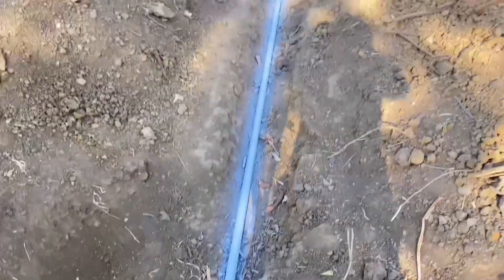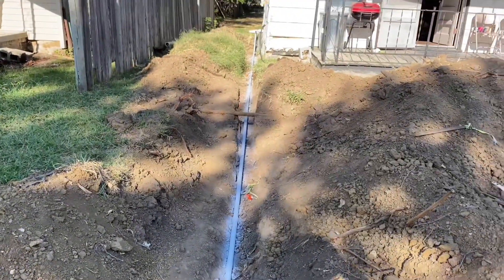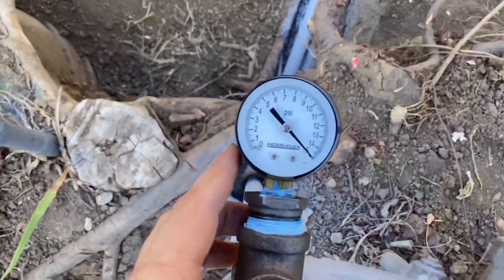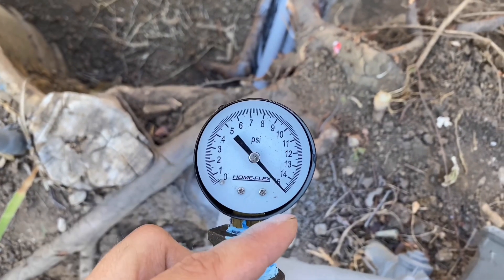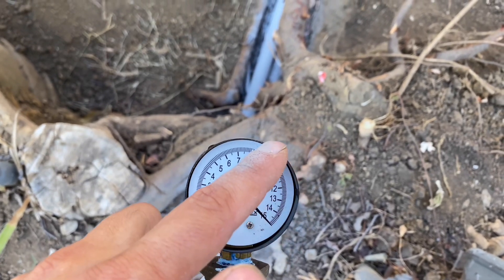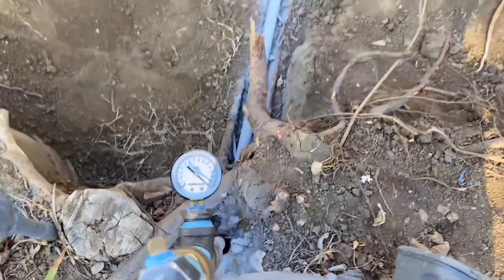It will even go past 15 — it'll probably go higher as the sun comes out because the pipes... I don't know scientifically what happens, but when it gets hotter the PSI goes higher, and when it gets colder the PSI drops. Keep that in mind: if it keeps going down continuously, you've got a leak.